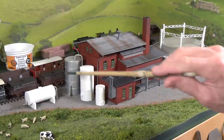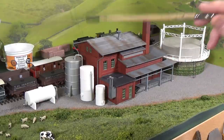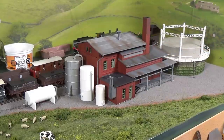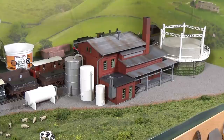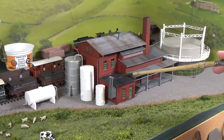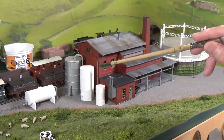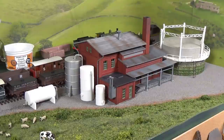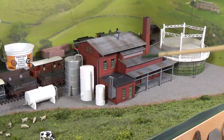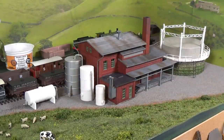Over here on this side is an array of tanks. On these Gasworks, the tanks varied considerably — there were condensers, scrubbers, and all kinds of things. They varied in construction depending on the age and size of the Gasworks itself. In a small industrial Gasworks for a small town, you could have a mishmash of all kinds of tanks. Since this one is dealing with tar and the like, I'm going to paint it black.